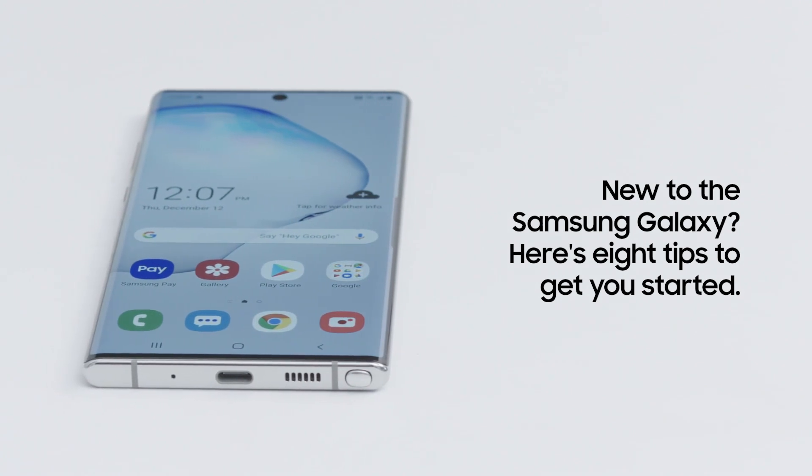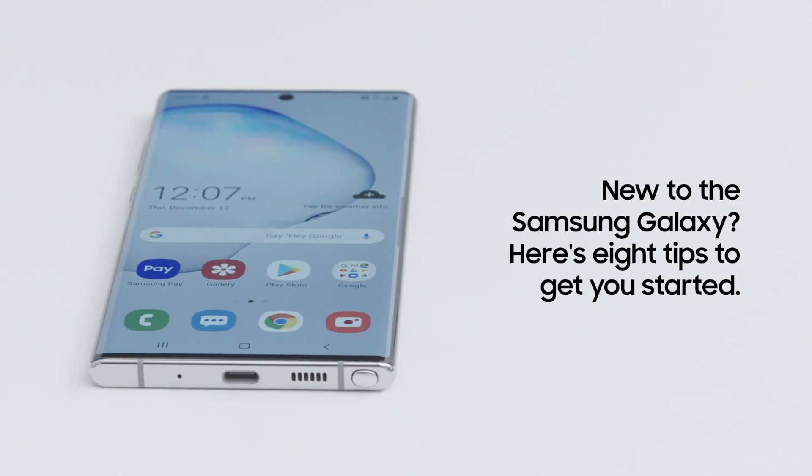Congratulations on switching to a Galaxy smartphone! Here are 8 tips to make the most of your new Galaxy device. Note that some steps and features may vary by model.